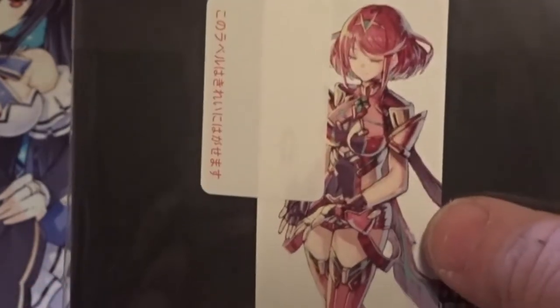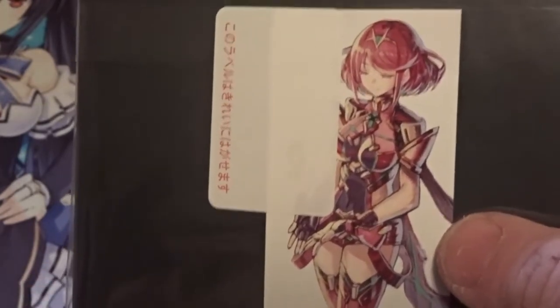Just going to cut it real quick. Let's just throw the receipt out of the way. What in the... I thought that was part of the cover, but apparently it's a sticker. You've just got Pyra right here.